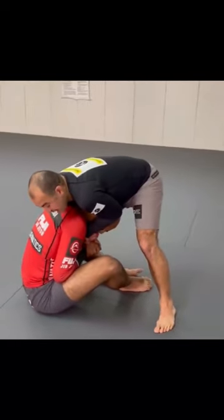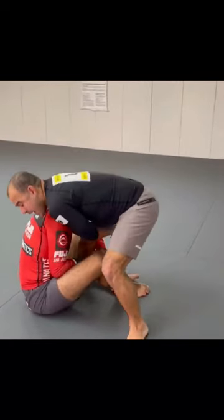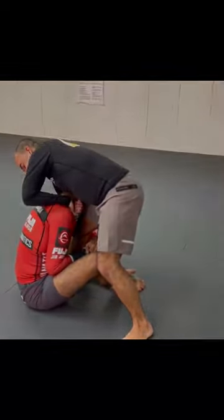And now I'm going to just start squeezing. And then if you don't tap over here, head goes to the side, elbow goes up.